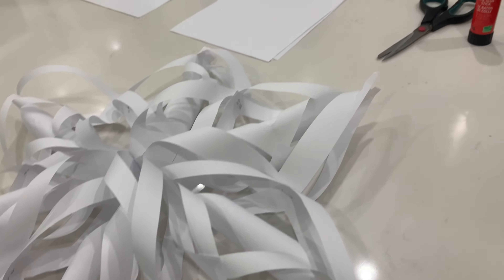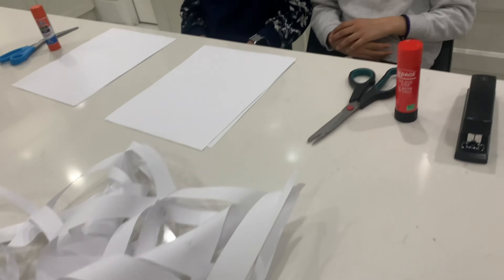Hello everybody, welcome back to our channel! My name is Jeff and I'm Ray, and today we're going to be making snowflakes. Today I will be making a larger one, but you can make a smaller one too — it's the exact same thing, I promise, just a smaller piece of paper.